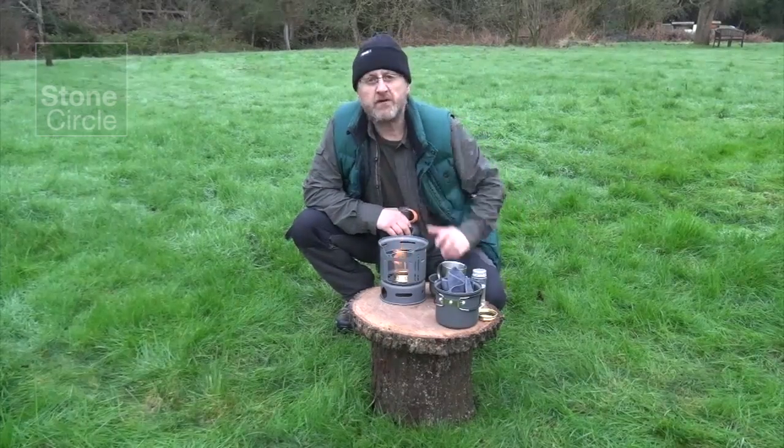Lovely. We did find that if you shield the front, it gives a more vertical flame — it doesn't blow around so much and it speeds the process up. What I also want to try, and I'll do another video on later, is putting kindling and wood in here to create a wood fire. You can use it as a wood-burning stove and just keep feeding the wood in.